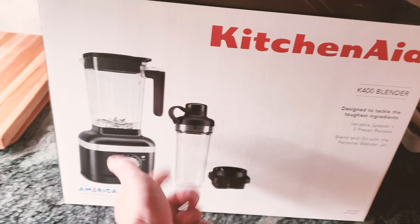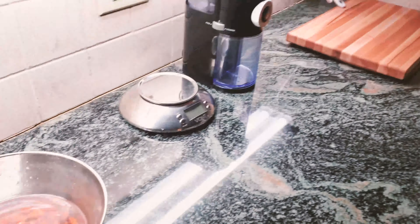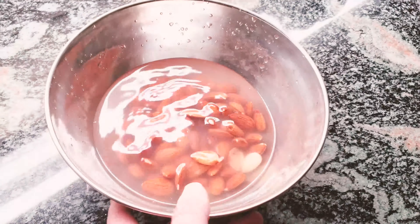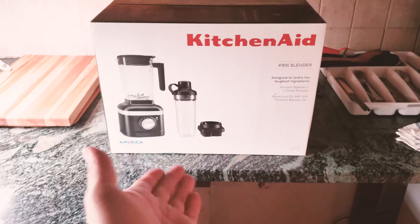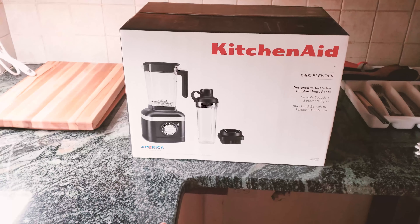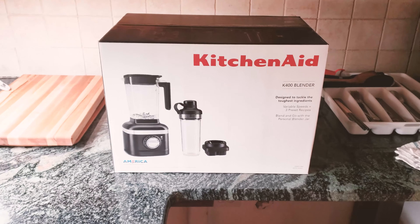So let's go ahead and unbox this and take a look. My very first project with this is going to be almond milk — I have some raw almonds already soaked over here. I'm also going to blend some strawberries to make a strawberry almond milk. I hope it works, so let's get started.